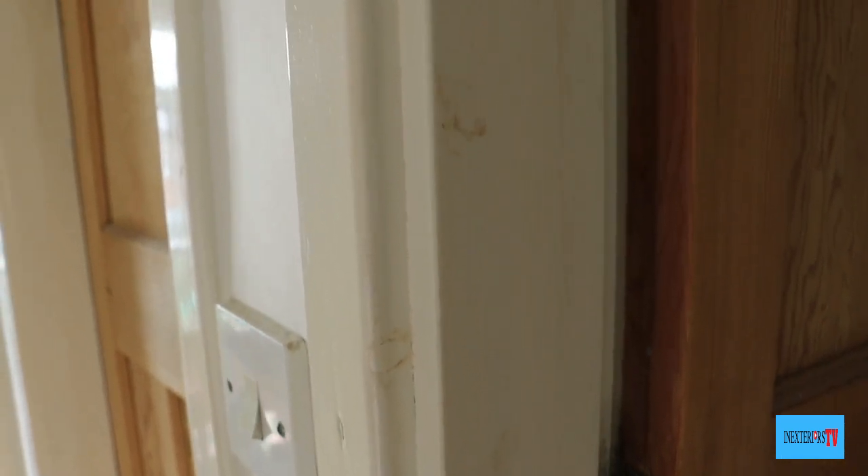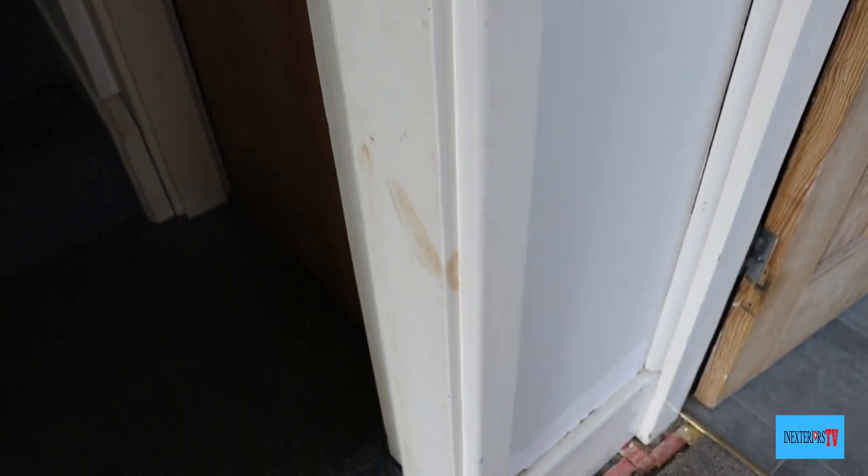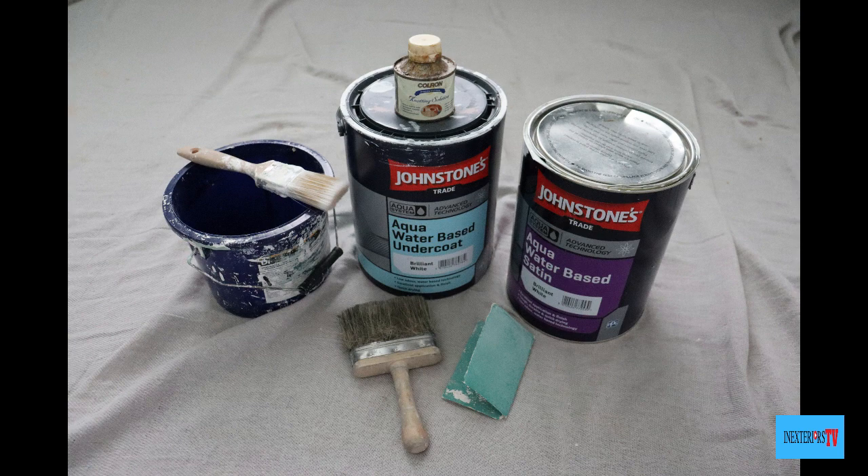This is the frame that we're going to be working on, and as you can see the knots are bleeding through the paintwork. The tools and materials for this task are: some knotting solution, some 80-grade sandpaper, some aqua undercoat, some aqua satin, a paintbrush, and a dustbrush.